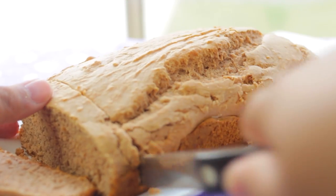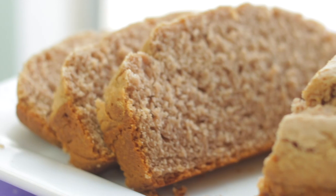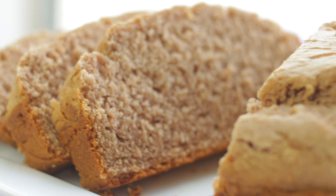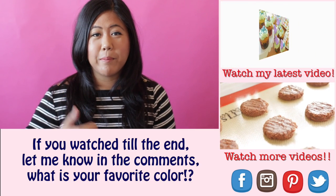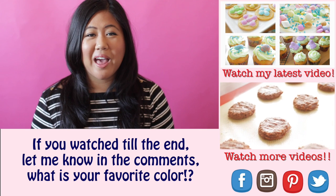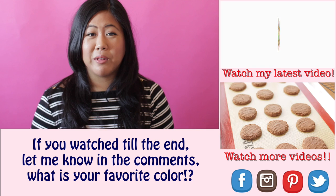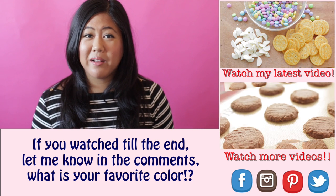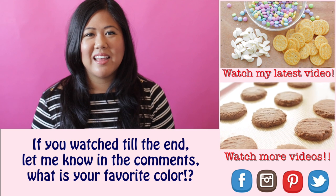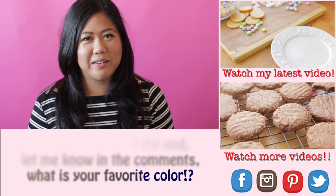Please let me know what you guys would like to see next and I will see you on my next upload. Happy baking! Thank you guys so much for watching. If you like this video, please give it a thumbs up — this helps spread the message to other people who want to learn how to bake. I upload two videos a week: on Mondays, I upload all about cookies, and Fridays it's desserts galore. So be sure to subscribe to my channel and I will see you next time!